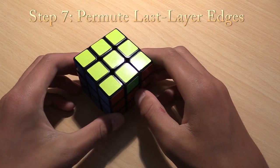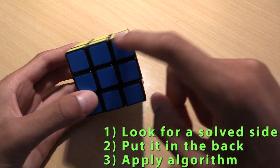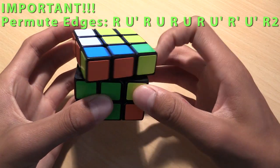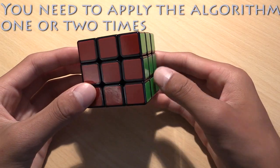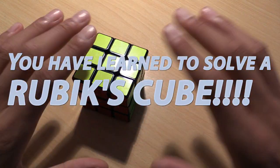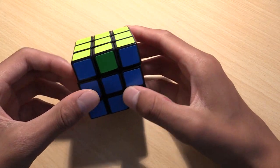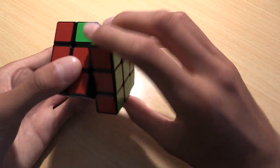Last step! The last step permutes the edges. Look for a completely solved side on the cube. When you find it, put it in the back of the cube and perform the following algorithm. You will need to do the algorithm once or twice to solve the cube — always keep the solved side in the back. If you cannot find a completely solved side after finishing step 6, perform the algorithm on any side, and after that you should have a solved side. Then use the steps explained previously to solve the cube.